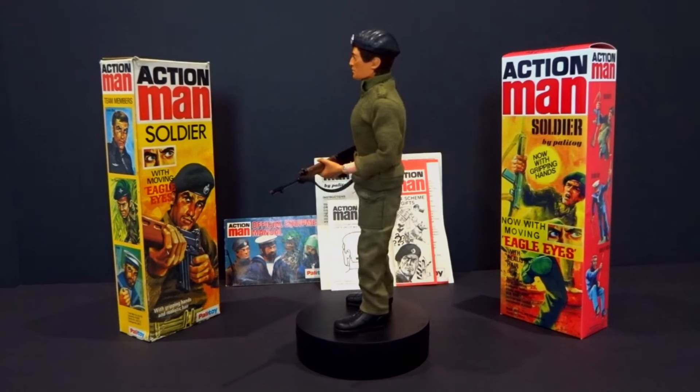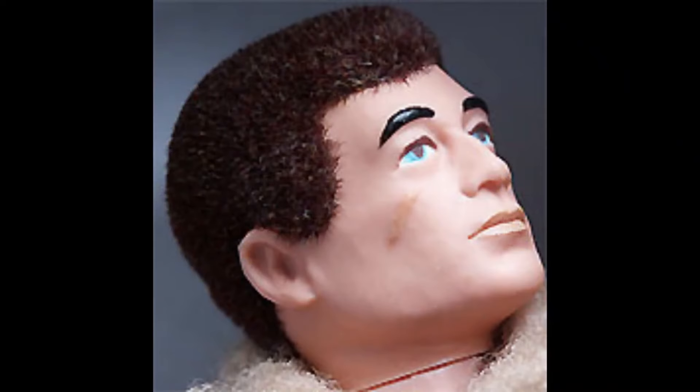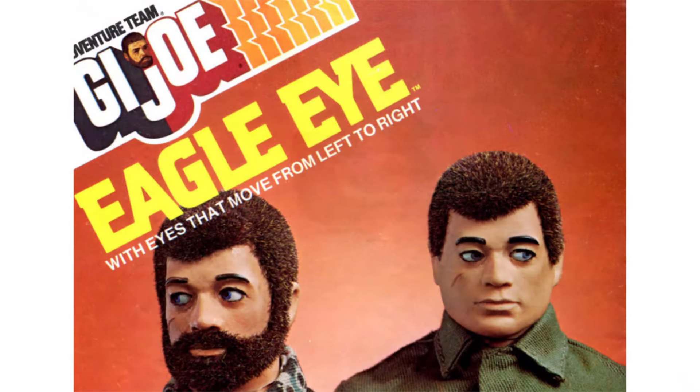In the early 1970s, Palitoy upgraded the basic Action Man figure, first with flocked hair and then gripping hands. And in 1975, Hasbro introduced their own with moving eagle eyes.